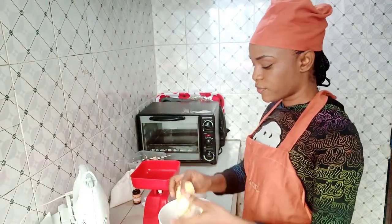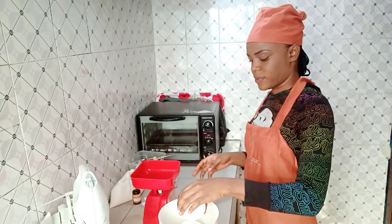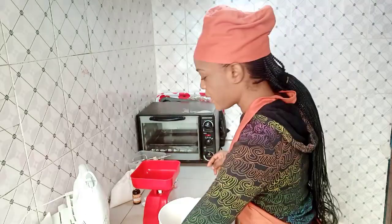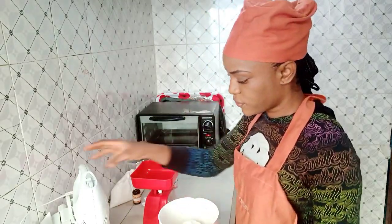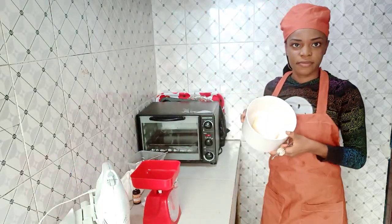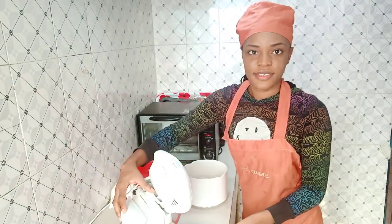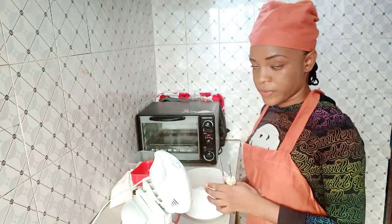I started baking because I used to see a lot of cool pictures of cakes on Instagram, and whenever I saw those pictures I'd always think, wow, this cake is beautiful. So this is my butter and sugar — I'll just be using my mixer to cream it. You can see it's getting creamy.